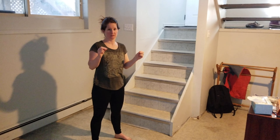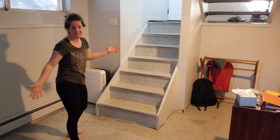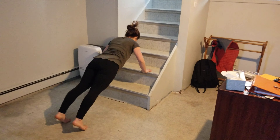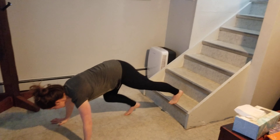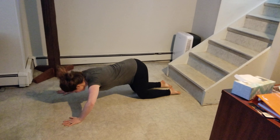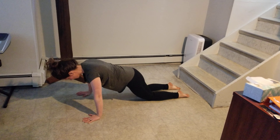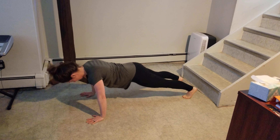The next eight reps is either a push-up or a plank walk. You can use the stairs — you can do an incline or a decline push-up. Be mindful on your push-ups, we see a lot of this. So you want to draw the shoulders back, keep everything nice and flat, tuck those arms in. Eight of those.